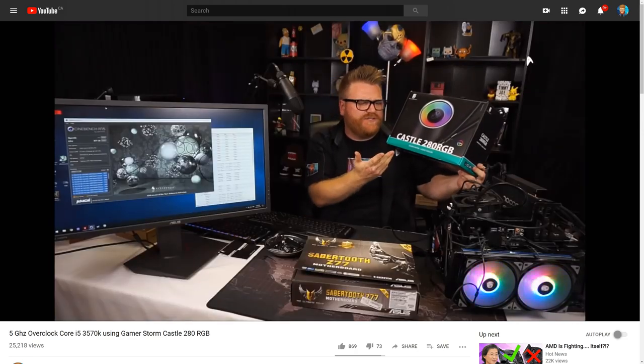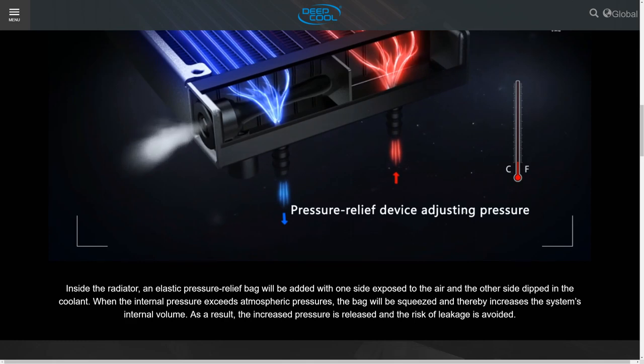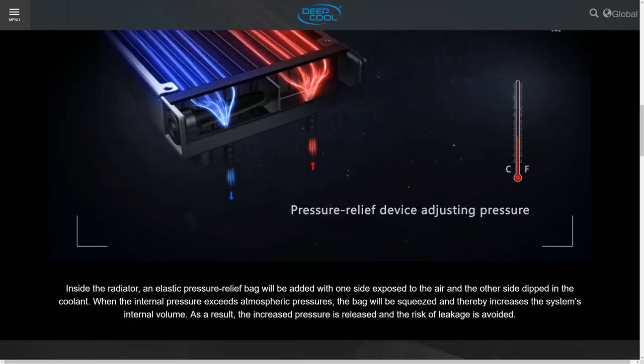I've used the Castle quite a bit — the original RGB version — and they've since updated it. Here's the 240 right here; they've updated it to include their leak-proof bladder. There's a little bladder in here that basically expands and contracts. It's like a little rubber doohickey so that when the liquid gets hot, it doesn't pressurize the system so much that fluid might come out — referencing the Captain, which had a tube coming out of the top and apparently had some leaking issues.